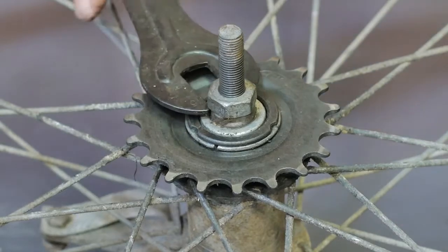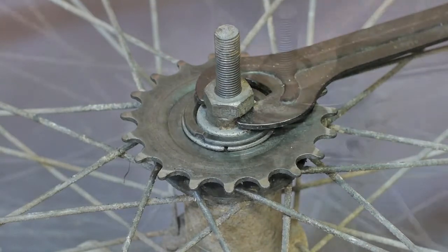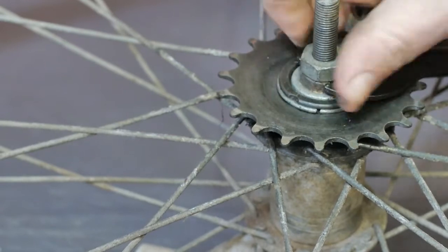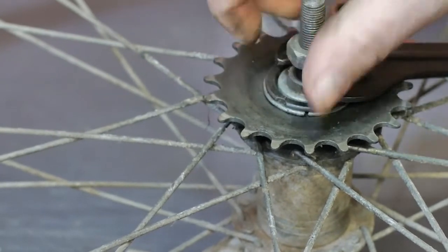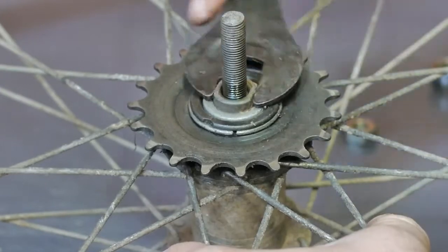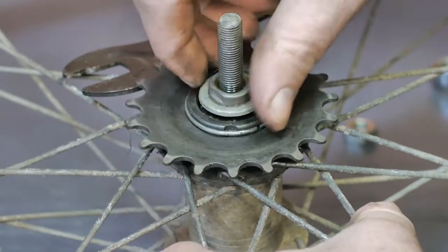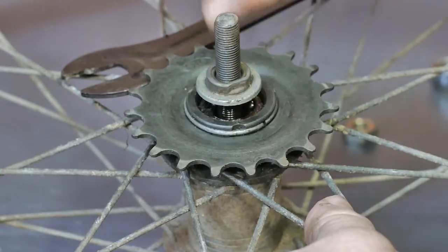So I found the correct cone wrench, and I think that big nut is a number 17. Something went wrong — it's already loose. It's gonna be a great day. And now I should be able to take off the cone, and then I should have access to the balls, or I should be able to remove the axle.